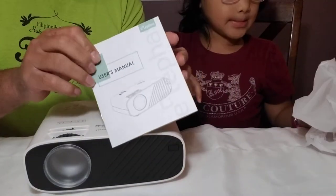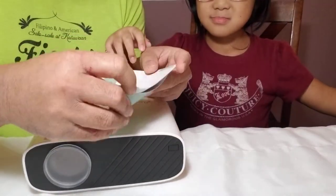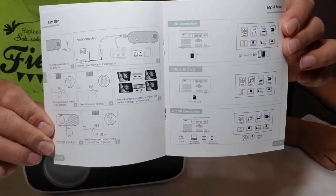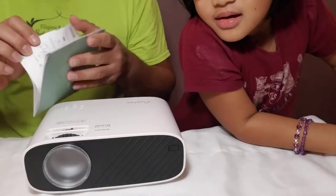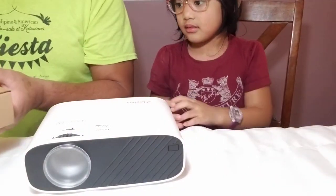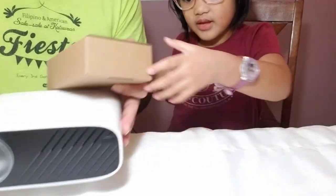There's not much in the manual — it's just telling us that it is super easy to set up, and that's what we're going to do next.